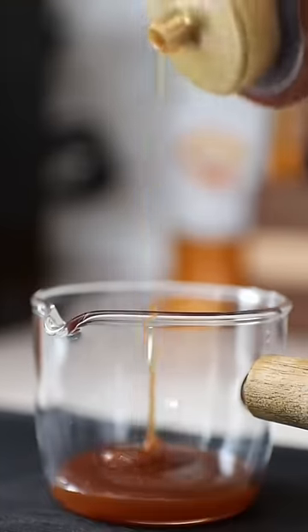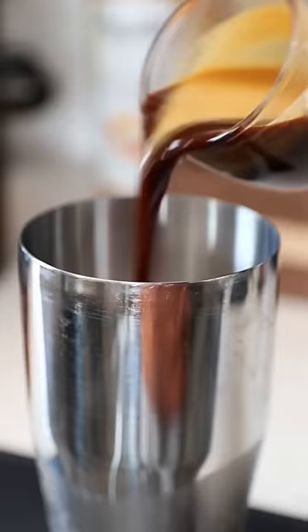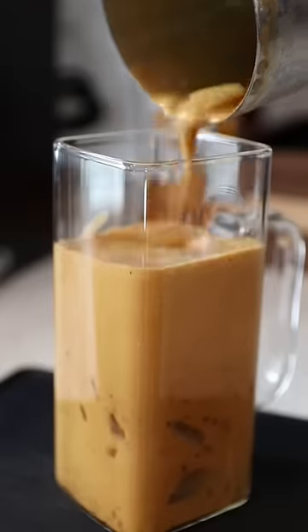We're gonna put some syrup into our shot glass and then pull the shot of espresso right over it. Look at how beautiful that looks. Now in a shaker cup we're gonna add ice and our espresso and shake it aggressively. This is gonna get us that nice layer of foam that we like on a shaken espresso.